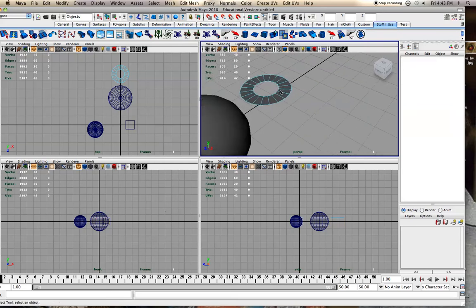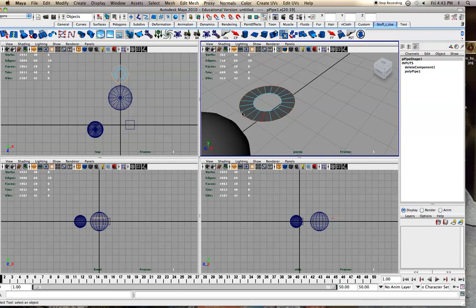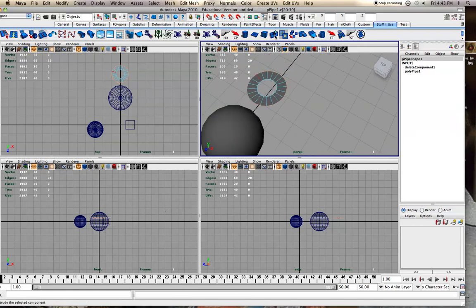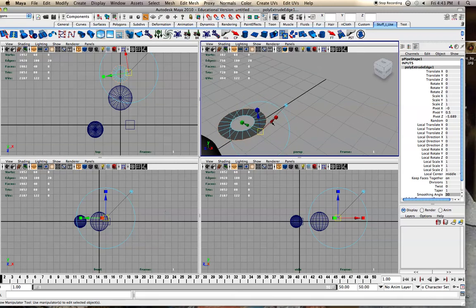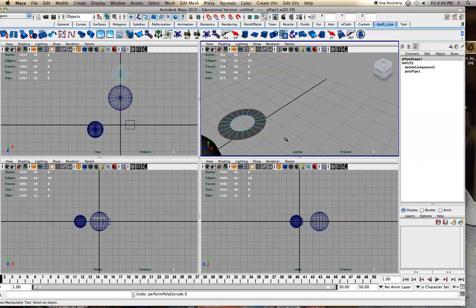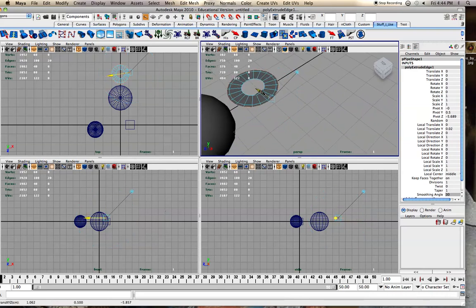Edge extrusion can be useful. We have this line of flow — if you double-click it'll select the whole edge loop. From there we can extrude the edge. It might seem like you want to use the red one to make it go out, but that curves things around in a messy way. You almost always want to use the blue one if you want them to go straight out.